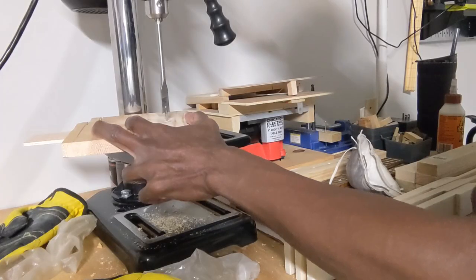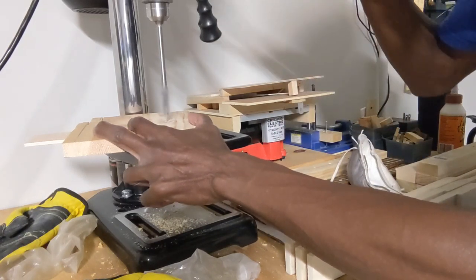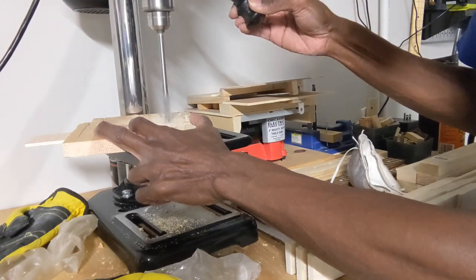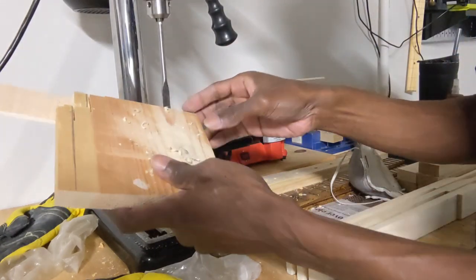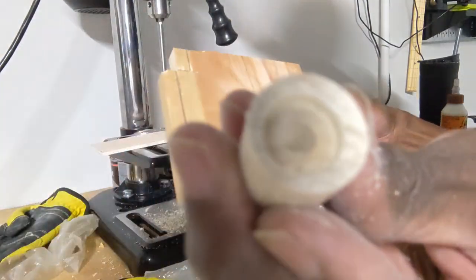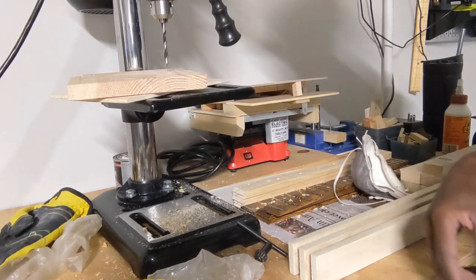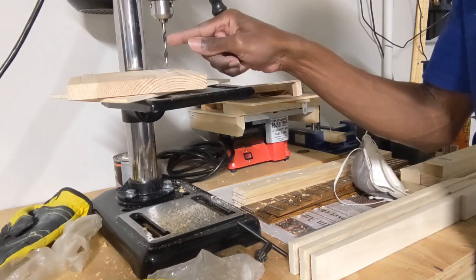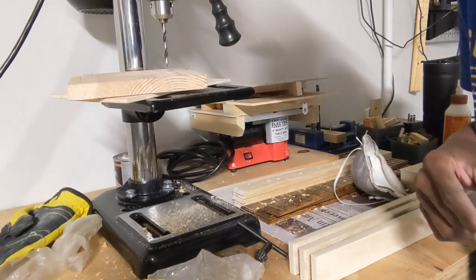Now it's off to the drill press. I have my spade bit installed, and it's set to only go down about an eighth of an inch. That leaves you with a shallow recess. Next, using the 7/32nds drill bit, I'm going to drill a hole down to the center, set to a depth of about 1/4 inch. The 7/32nds corresponds to the diameter of the shaft of the potentiometer I'm using, and the 1/4 inch is about the length of the shaft itself.